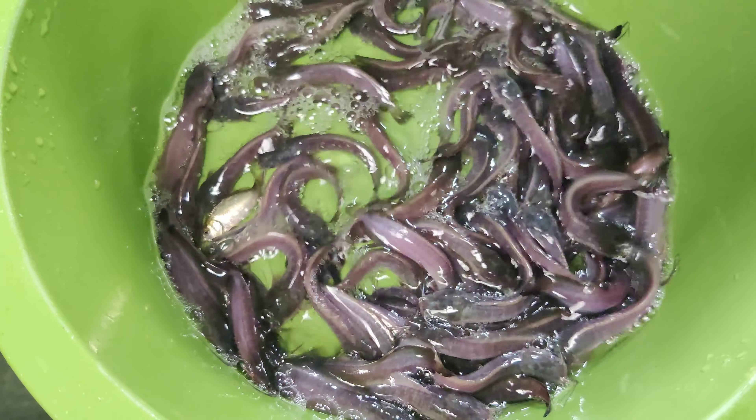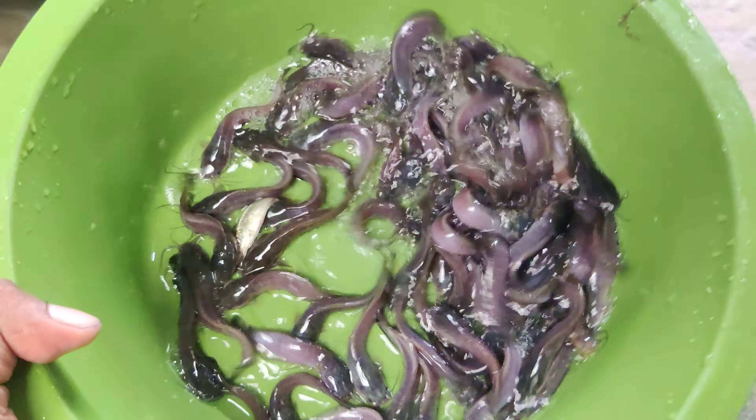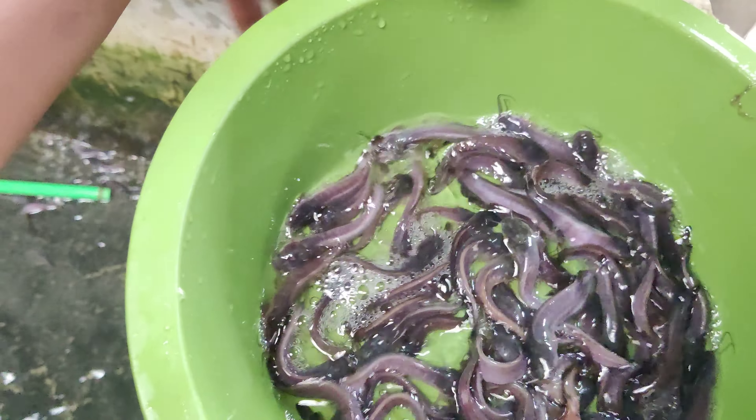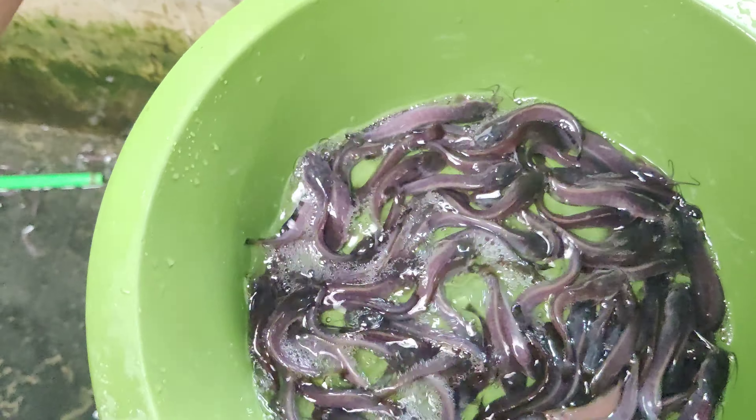My name is Kgman from Haramnut. This is the 4-inch in the water, and this is also the 1-inch in the water. Here is the first kind of the water.